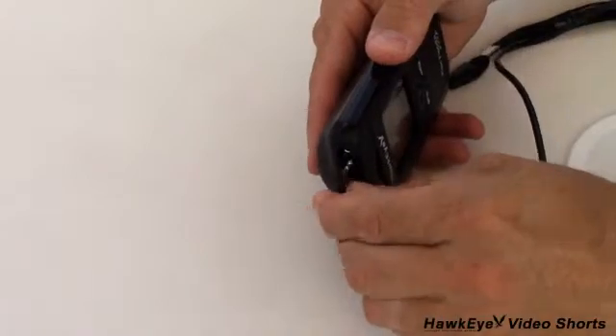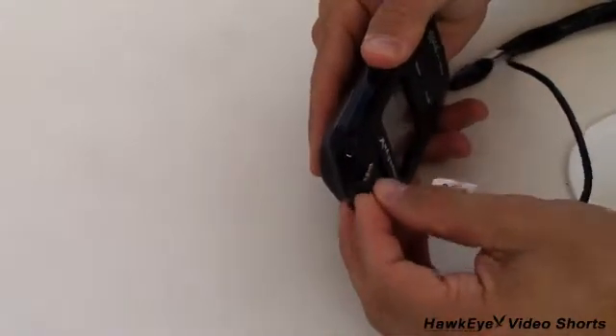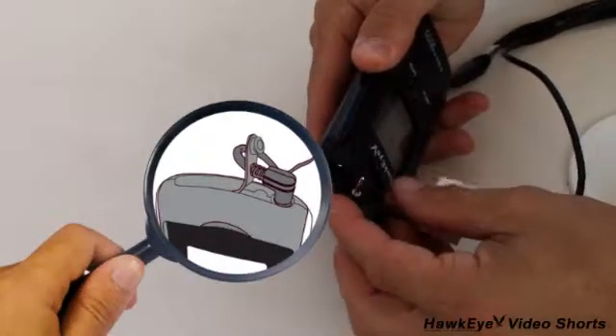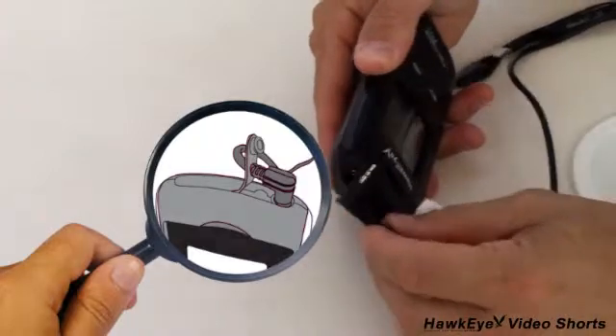You will need to lift the protective rubber cover to access the plug socket. The rubber cover includes a hole that you can use to keep the cable affixed to the housing. To use the cable holder, simply fish the cable connector through the rubber cover like this.